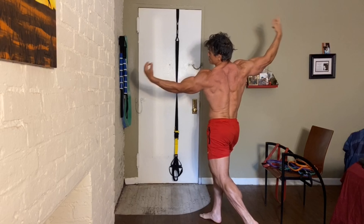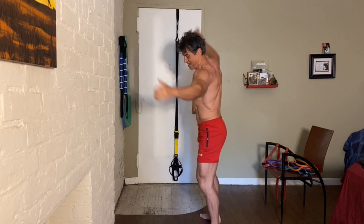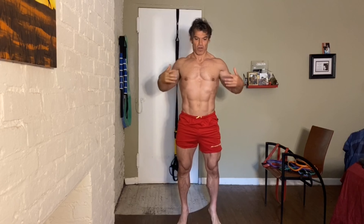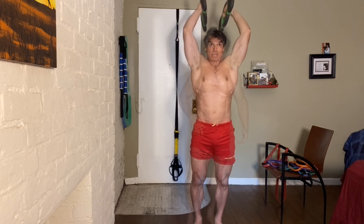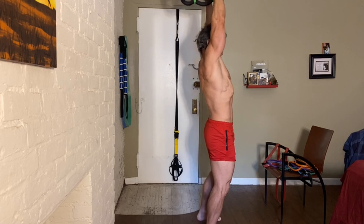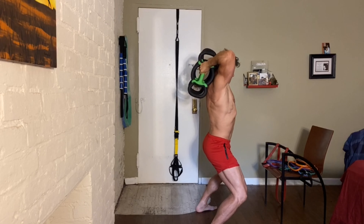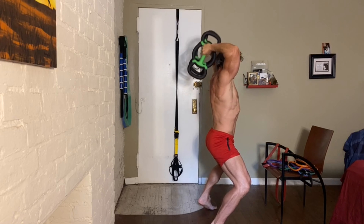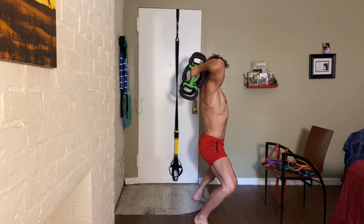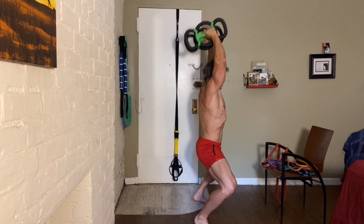Shoulders back, contract them. As you can see, posture's there. Resistance band overhead tricep extensions. I'm going to stand on the balls of my feet so I get my calves and my glutes involved while I'm hitting my triceps.